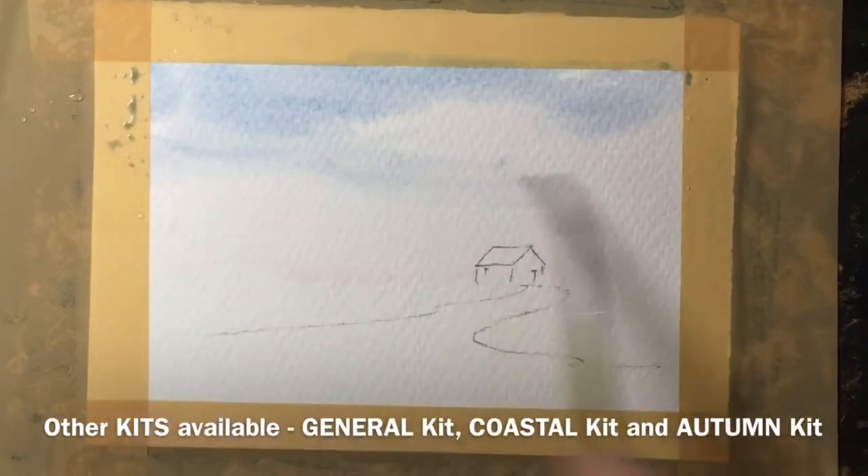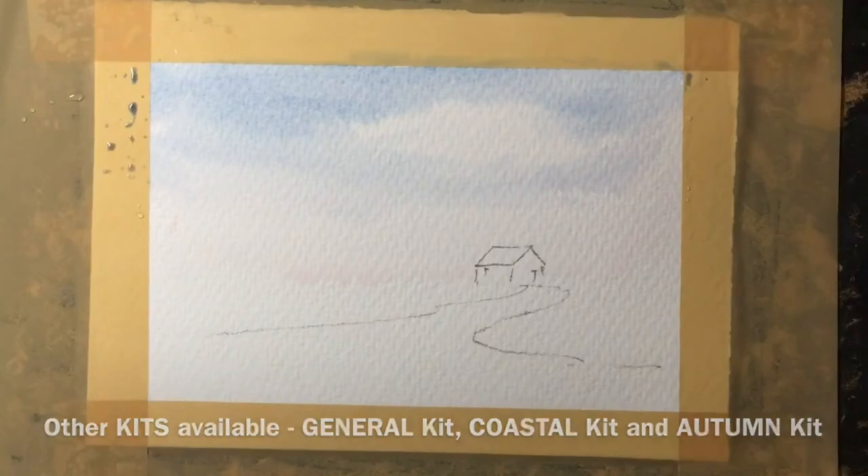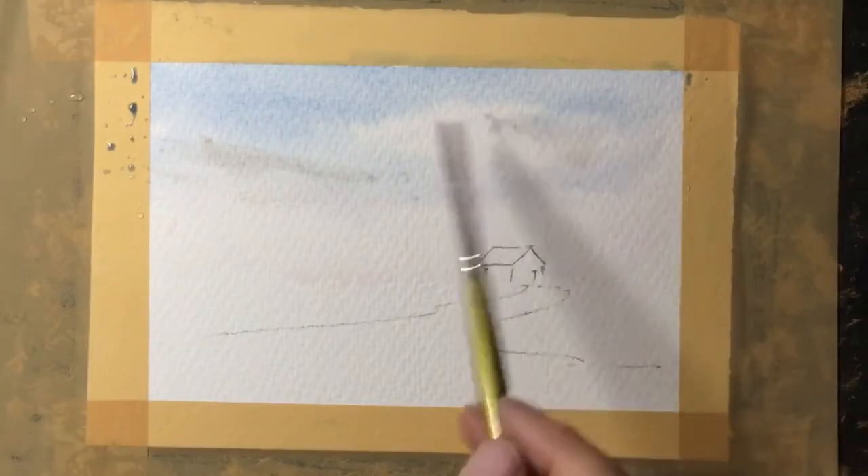Wet-on-wet does soften quite a lot and lighten quite a lot, but most importantly it does move around. Whilst that pale blue is still wet I'm dropping in a little bit of the sepia in places.